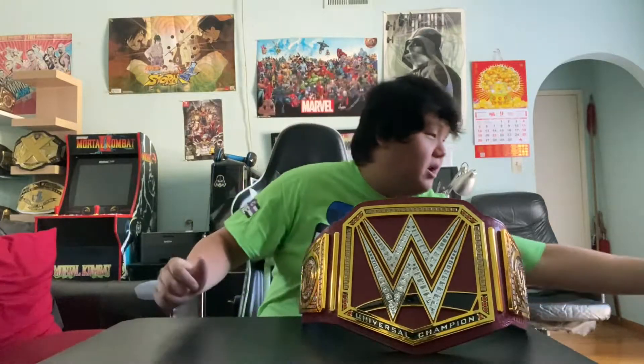Hey guys, it's me your big boy here. So last year I bought and did my second unboxing video on my channel, which is the unboxing for the WWE red version of the Universal Championship — the collectible titles made by Wicked Cool Toys, which came in a box like this.